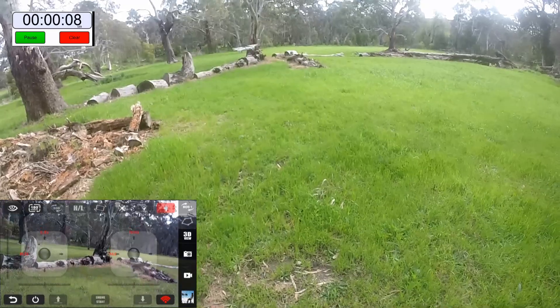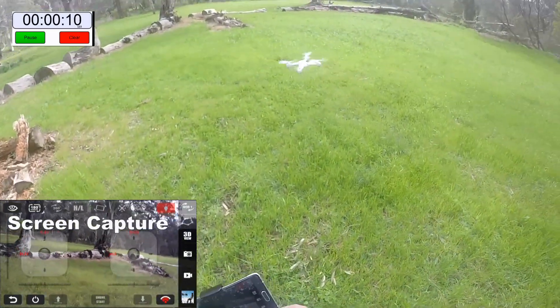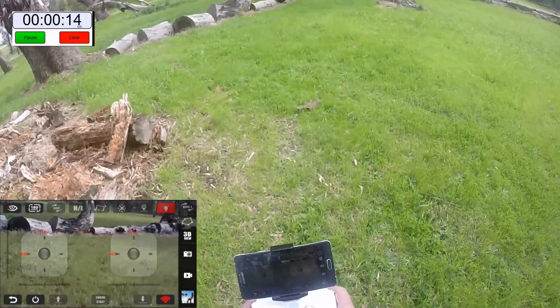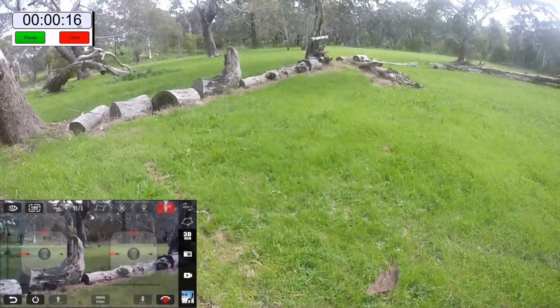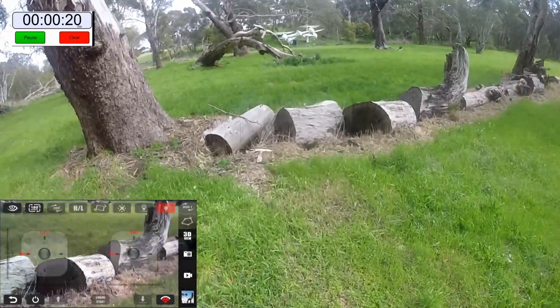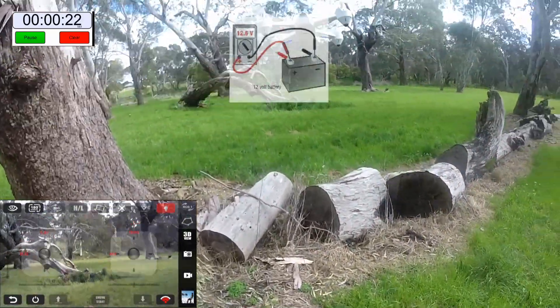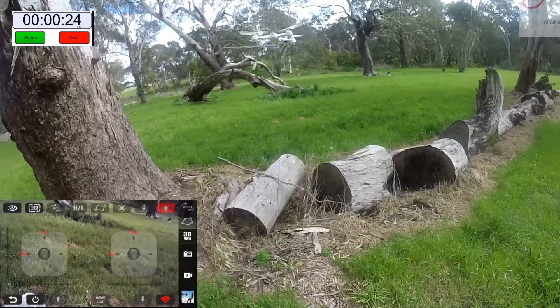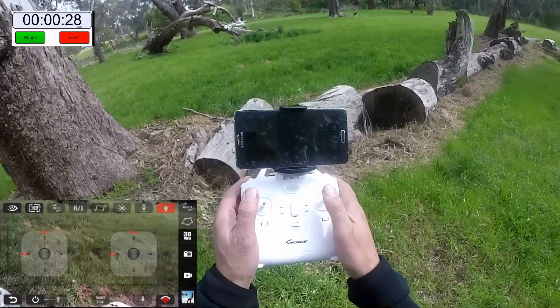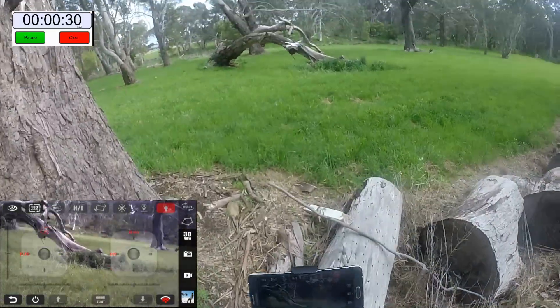That's the third time it's happened with this quad, it's a lot of trouble starting the props up. So I'm not going to do anything silly here guys, I'm just going to do a battery test to see how long the battery goes for.